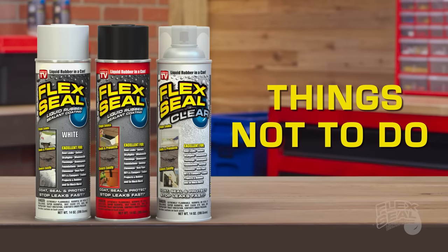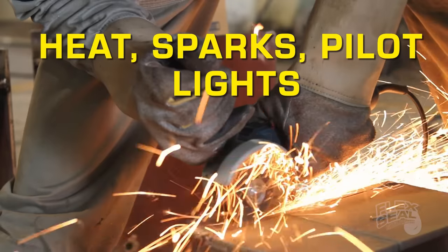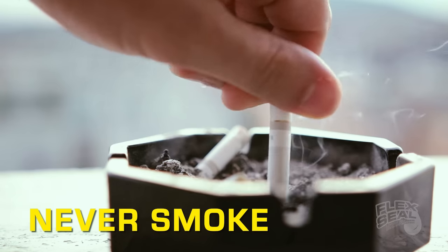Things not to do with Flex Seal: do not use Flex Seal near heat, sparks, pilot lights, or any other source of ignition. And never smoke while applying Flex Seal.